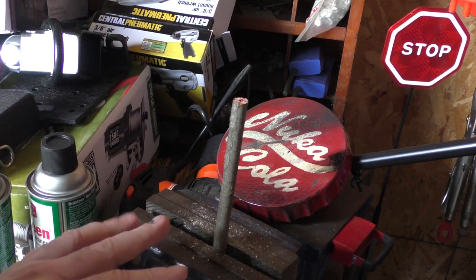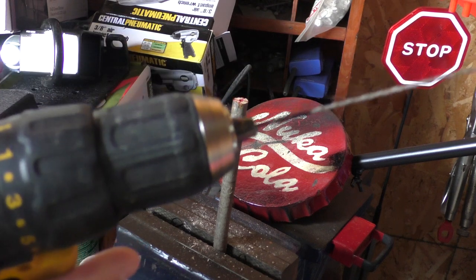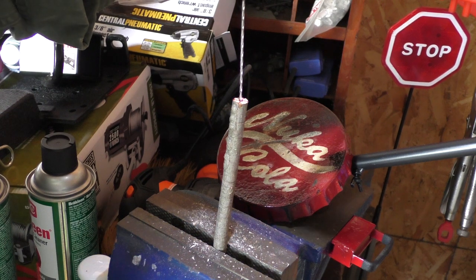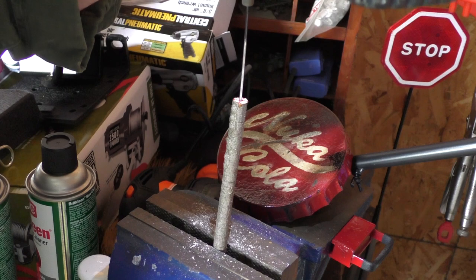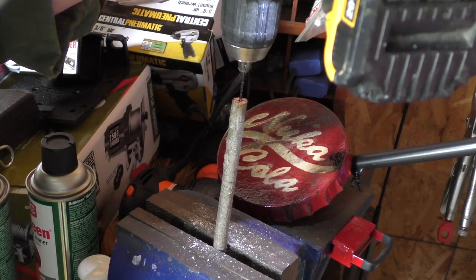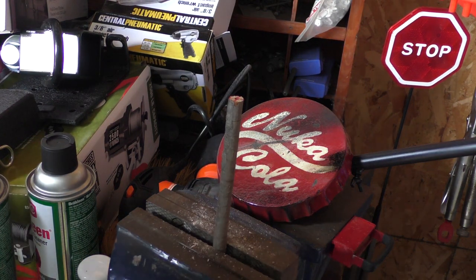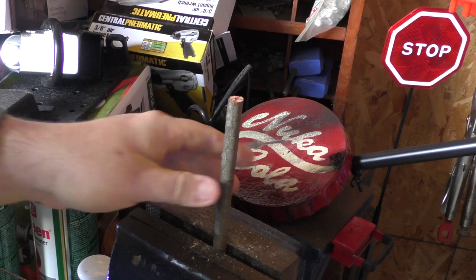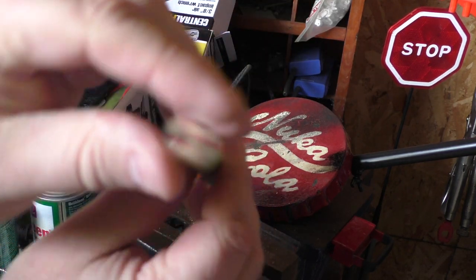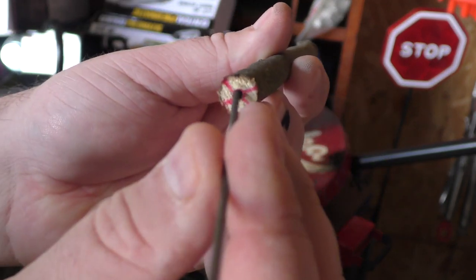If you have a vise I suggest using it. A drill press would be even better. If you're using a hand drill like this, be very careful — I would not suggest holding the stick in your hand as the drill bit can come through and go into your hand. Find something to brace it. Once you get the center point marked, it's just a matter of drilling. If all went well, you now have a stick with a hole in it to put your graphite into.